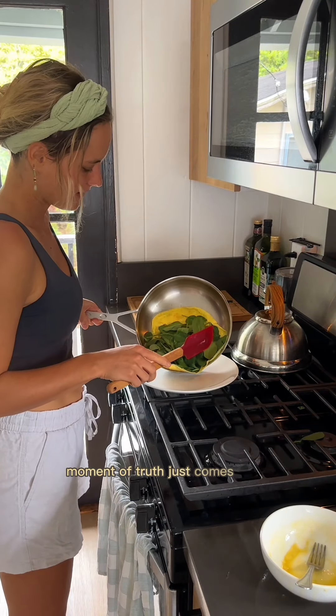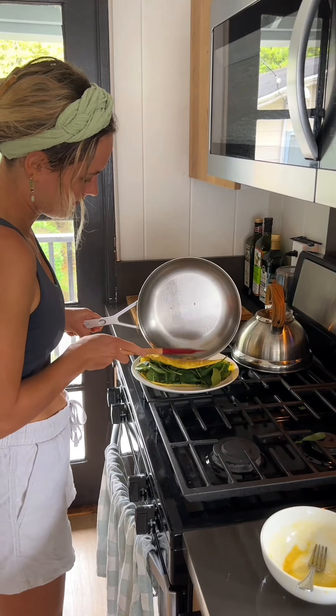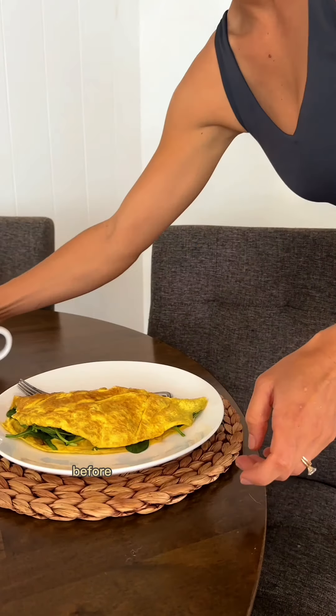Moment of truth. It just comes right off the pan. A perfect omelette on a stainless steel pan. Before, I never thought this was possible. Wonderful.